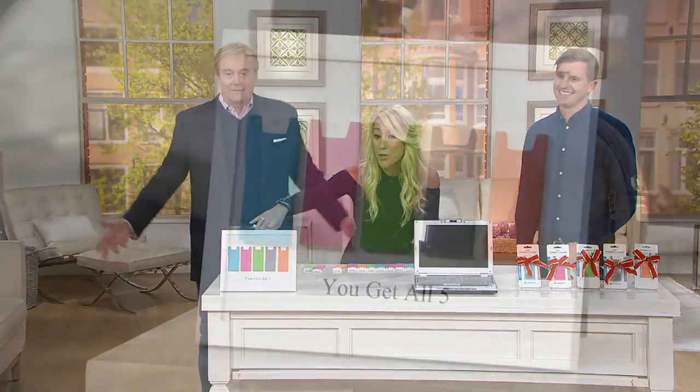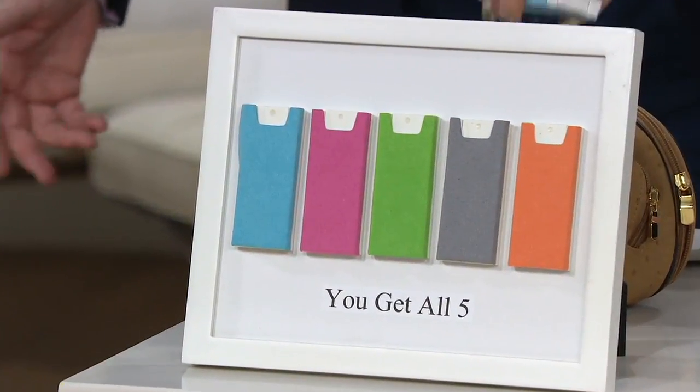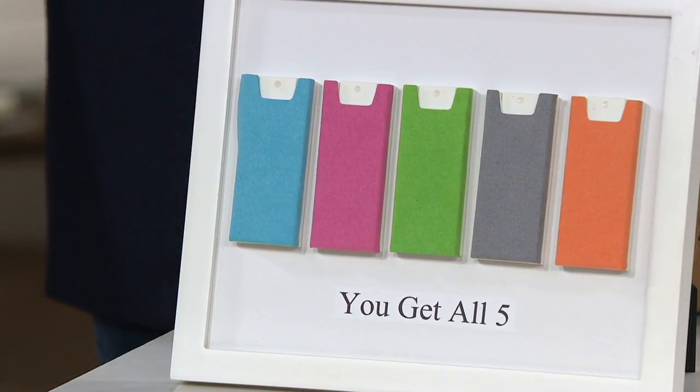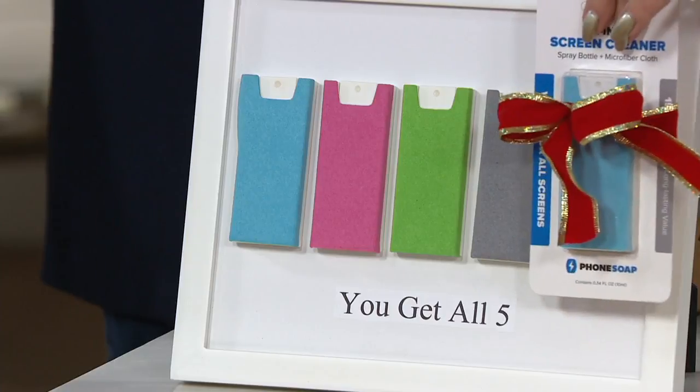That's right. Like, this is crazy! Stocking stuffer for one, two, three, four, five. Gift for one, two, three, four, five — because they each come individually wrapped like that. You get all five.